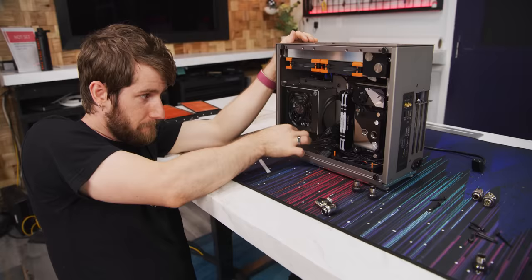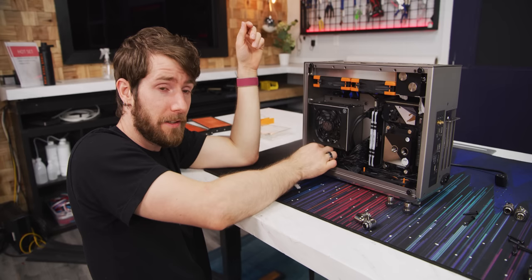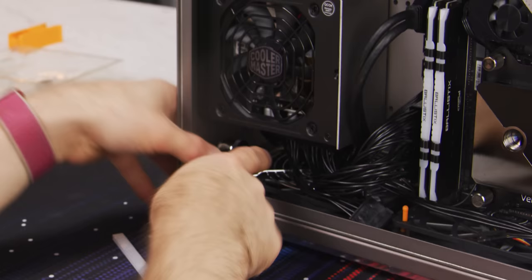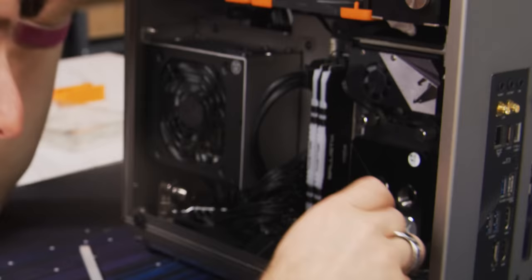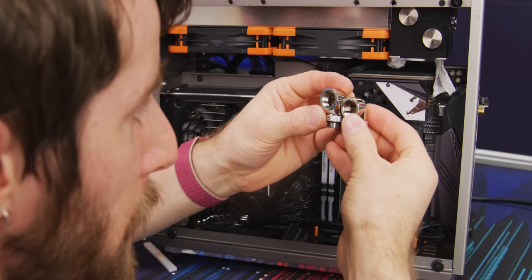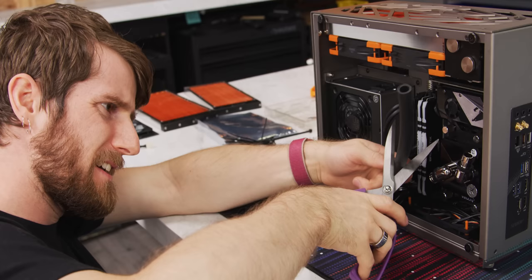Now is a good time to figure out the fittings situation. I can't believe we're putting two more radiators in this. Normally I like to use compression fittings for water cooling — they're more secure and in my opinion they look better. But they also take up marginally more space than a barbed fitting, and in a build like this every cubic millimeter matters. For the CPU, in order to have enough room for the radiator to sit next to it we really did need that extra few millimeters, so we're going with fixed 90-degree fittings. We've got to get this exactly right because we can't really have any play in this.